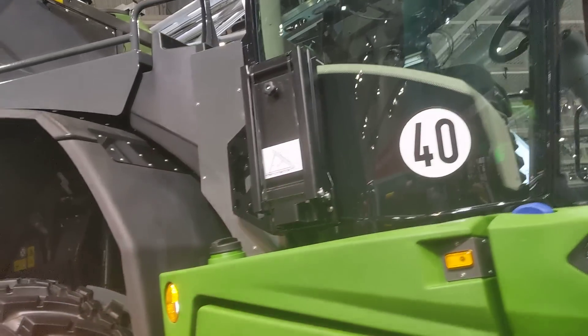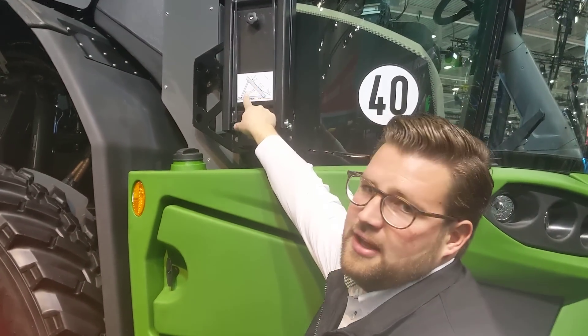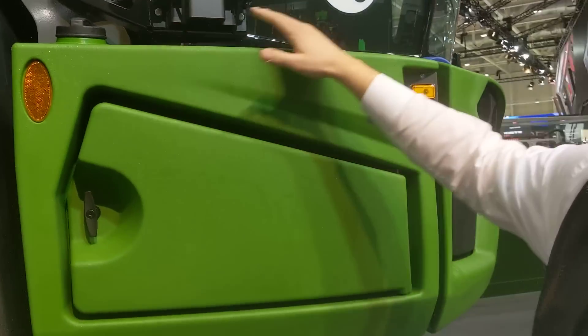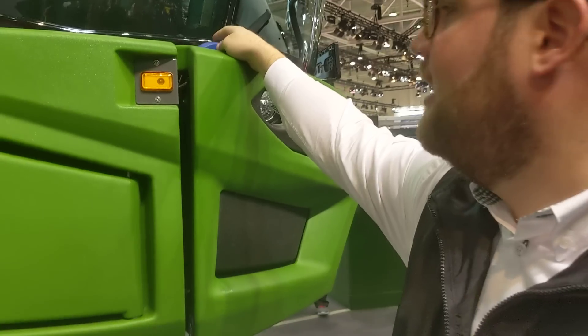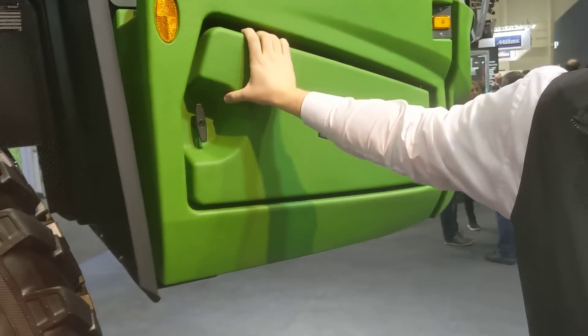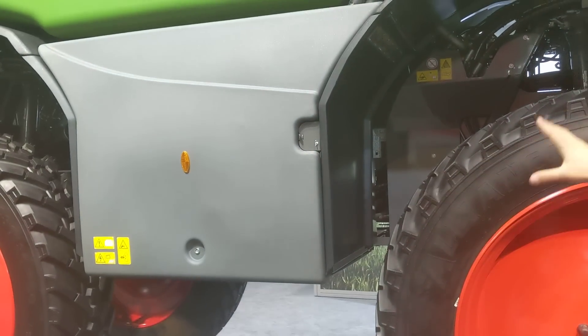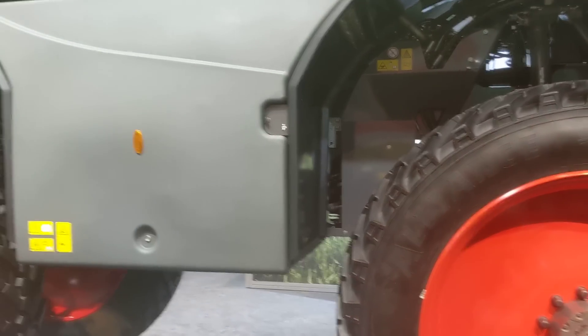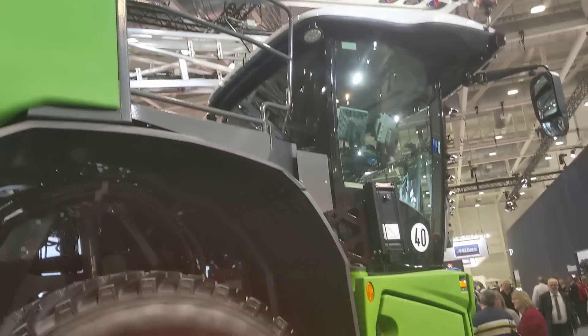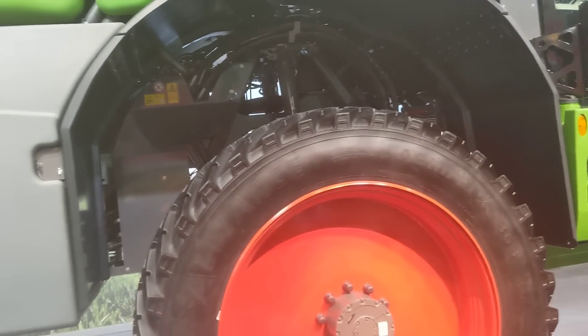This is the fuel tank — 350 liters. The DEF tank is 80 liters. There's another compartment for your toolbox and storage. Then behind that is the engine compartment — it's a six cylinder EcoPower engine, 306 horsepower. The engine is far away from the cab, so it's really, really quiet. The driver is not touched with vibrations or anything.